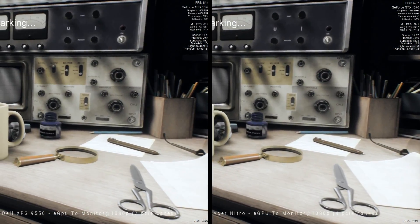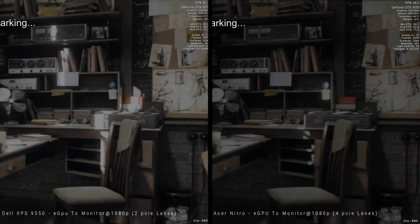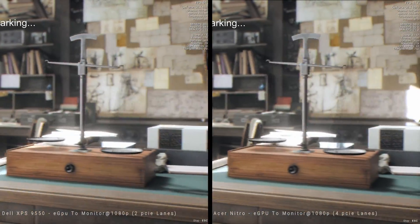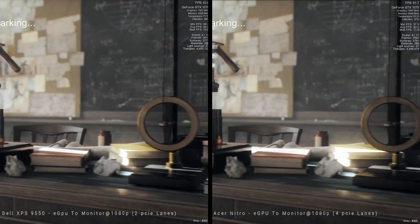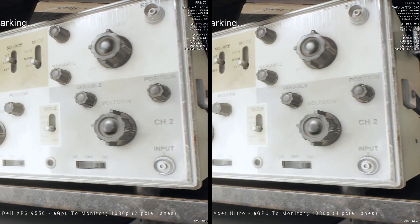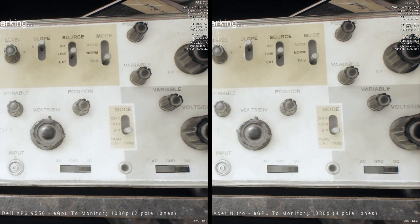So I'm going to do tests out to an external monitor and back to the laptop screen. This test here is to an external monitor at 1080p using the Superposition benchmarking tool by Unigine, on high settings.